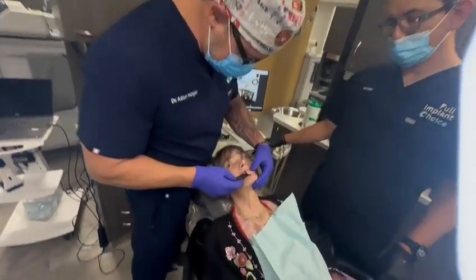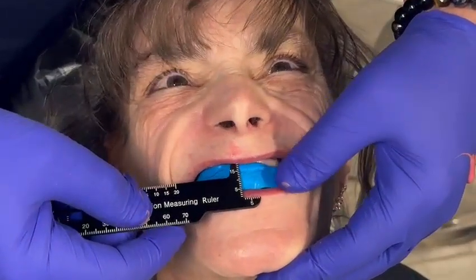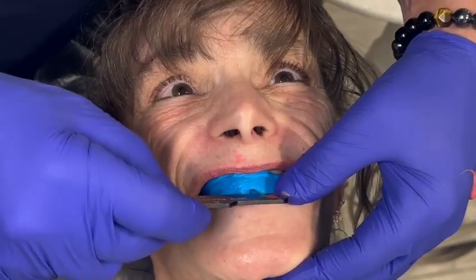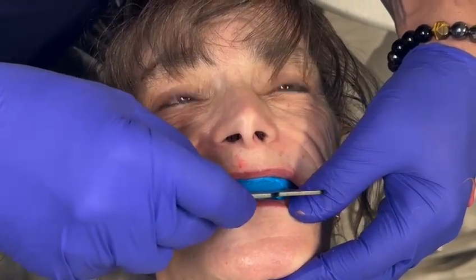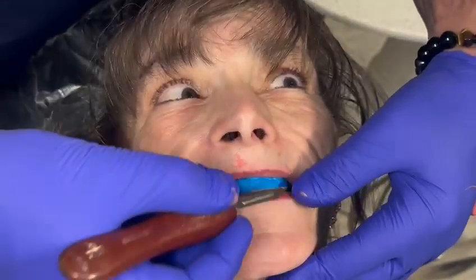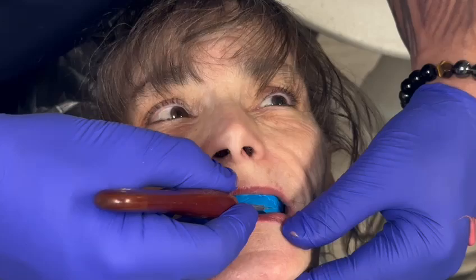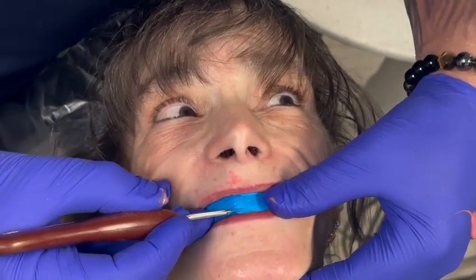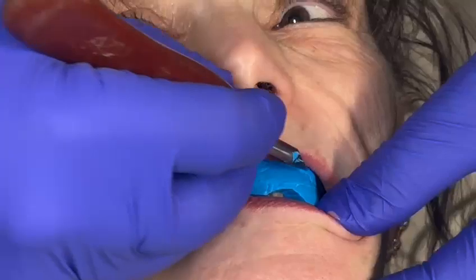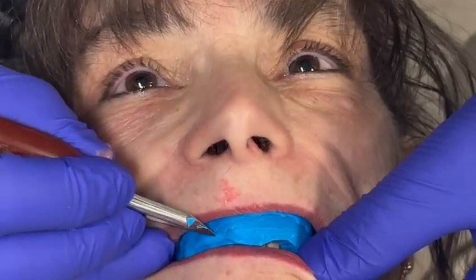Smile for me. Give me a big smile. Just keep your teeth together and smile real big. You get an idea already where you want to put teeth. We're going to mark this just like a wax rim. I can mark this just like a wax rim so I can kind of show my designer some things that I want to do here. I'm going to put a little geometry in it so that we can scan it really well.